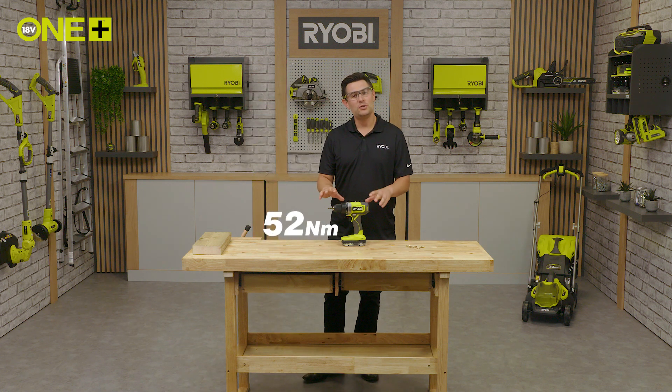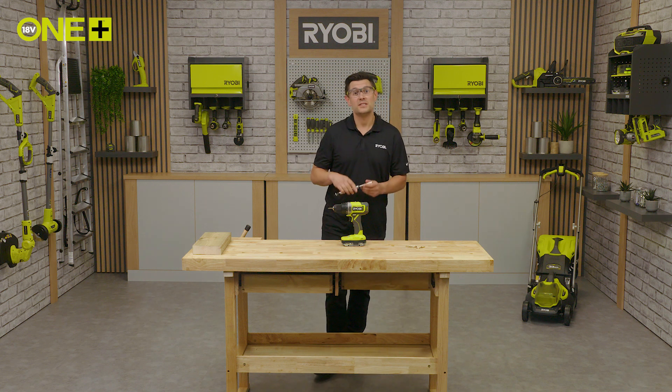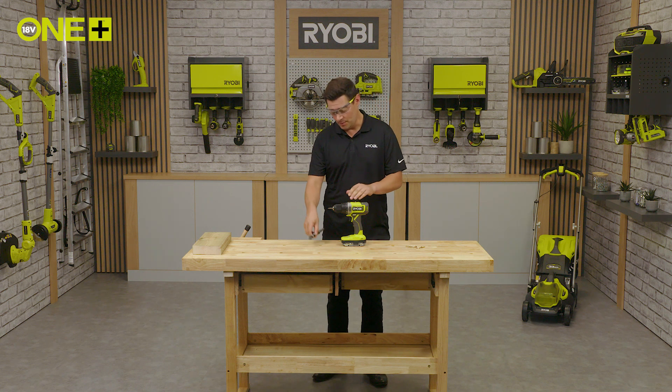Thanks to the 52 newton meters of torque, you can easily drill into wood with this large 20 millimeter auger bit.